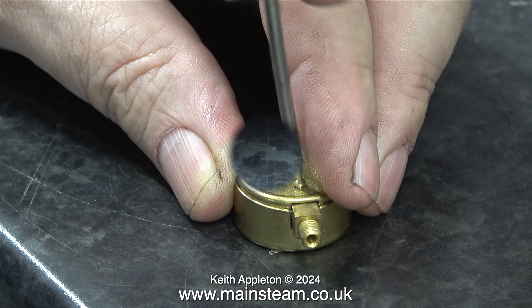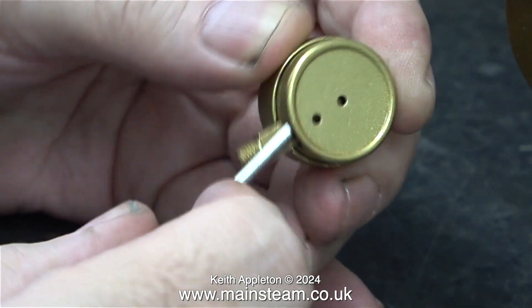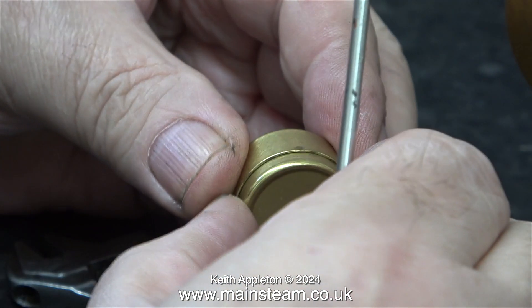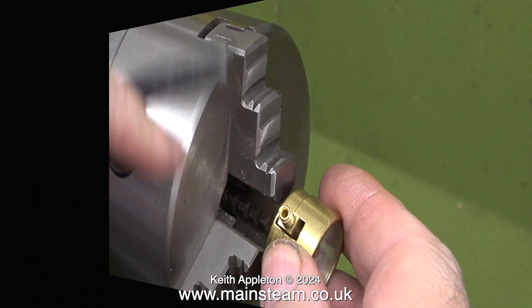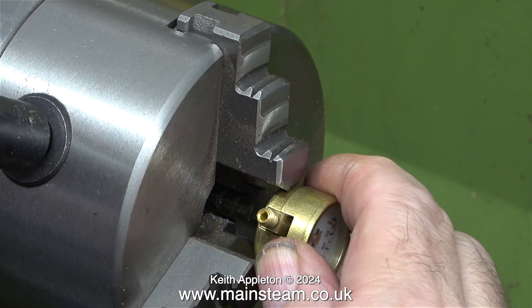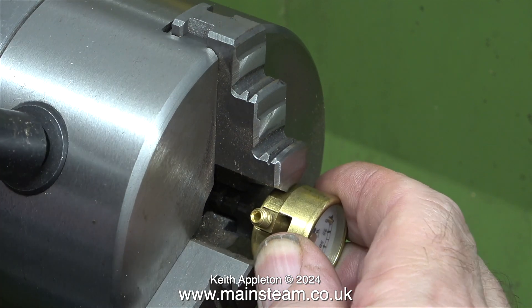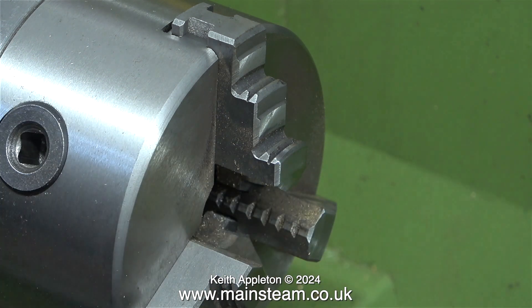It does not have any bolts in the side to hold the outer casing in place. The question is how do I take off the front part of the gauge without damaging it? Initially I gently levered it with a screwdriver, but this is not the answer. A better way is to grip it very lightly in the chuck of my small Wilco lathe and I can just pull away the front part.